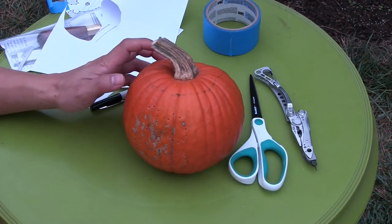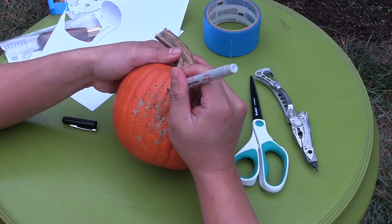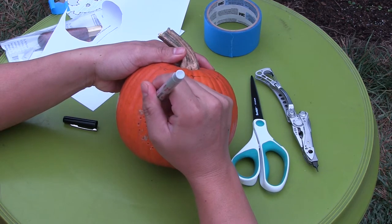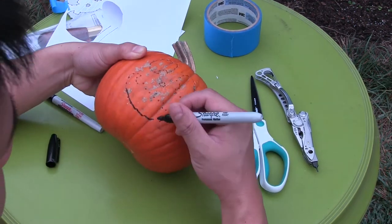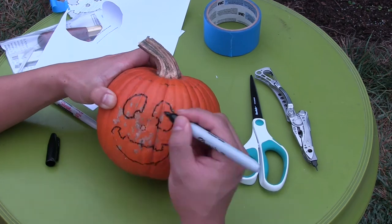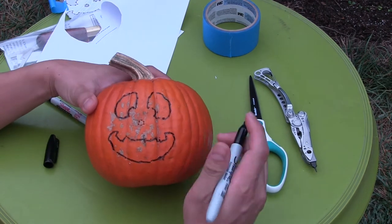We'll use the poking tool to poke the template. Then with our holes, we're going to trace — pretty much connect the dots — so that it's easier to see the pattern that we need to carve out. We're going to have to get another marker.